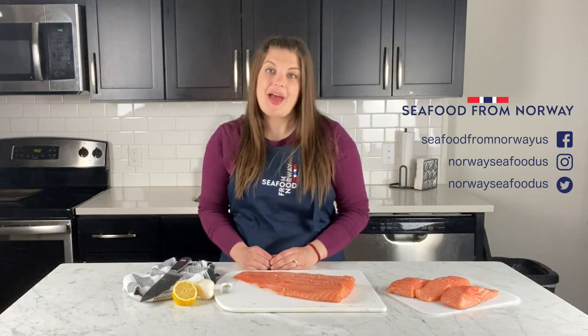For more information about culinary tips and nutrition, visit julieherringtonrd.com. For more information about seafood from Norway specifically, go to seafoodfromnorway.us.